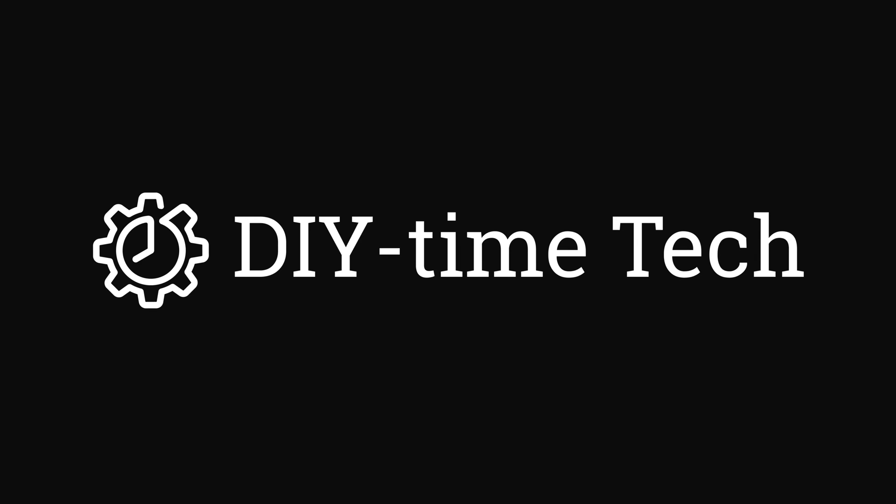Hi guys, this is Victor. Welcome to my DIY Time channel. In this video, we're going to talk about data recovery.